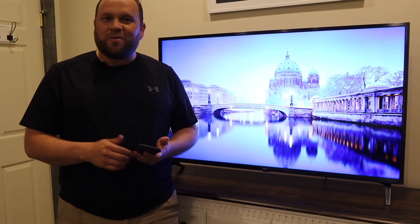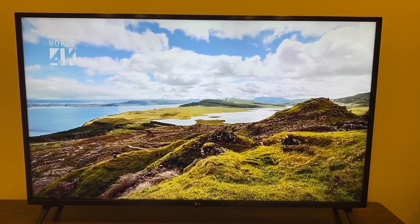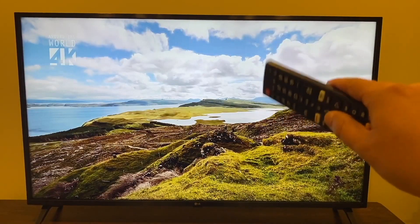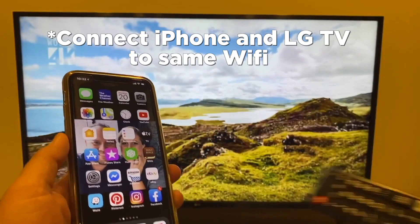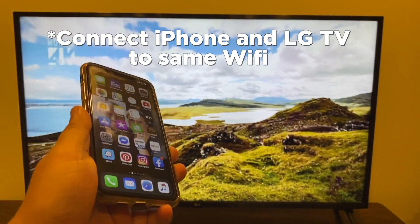Go ahead and grab your remote control, grab your iPhone, and let's dive into this. The first thing you're going to want to do is make sure that your TV and your iPhone are both connected to the same Wi-Fi network. Go ahead and do that step now.